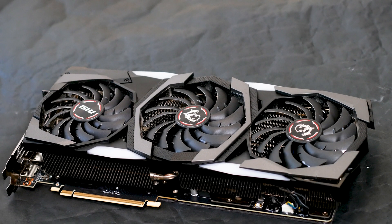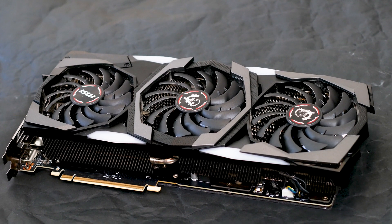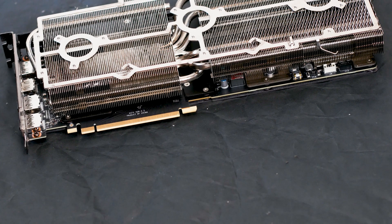Sometimes you ask yourself the most unrealistic things ever. For example, what would happen if you remove the fans on your graphics card? Well, I did think about that, and this happened.